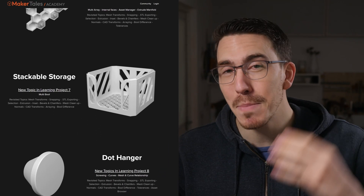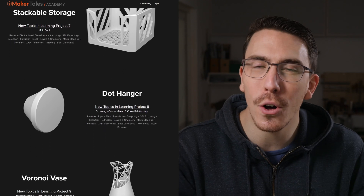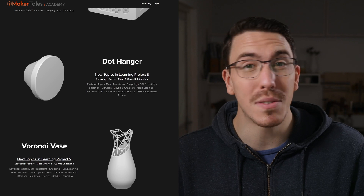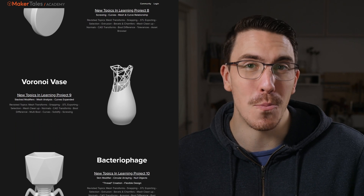But once you've covered that, I would say you're at a really nice stable space to then take on the more advanced projects over in Maker Tales Academy. Just go and scroll down, you'll see them there, or you can carry on the free course where I go and cover some advanced arraying, as well as some modifier stacking, and a lot more.